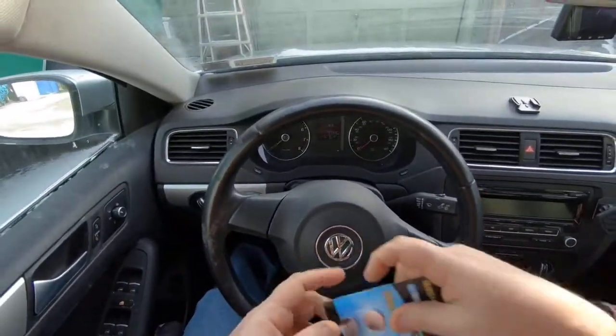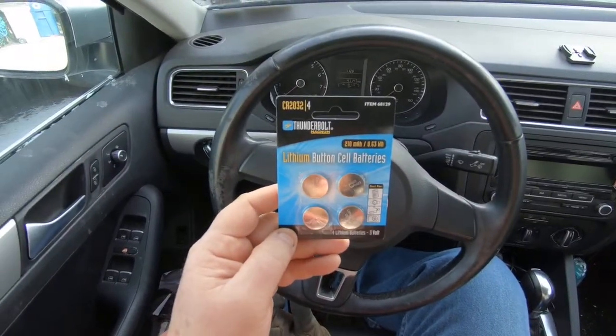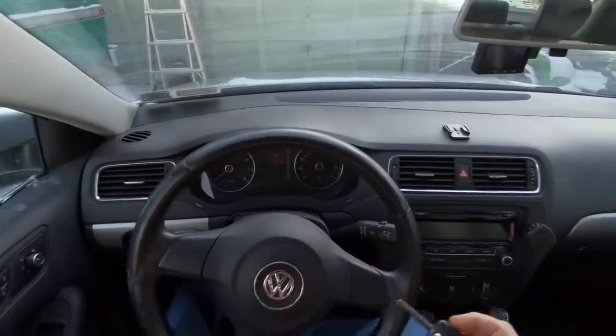So I went to Harbor Freight and bought some 2032 button batteries. We'll change them out — it's really easy.